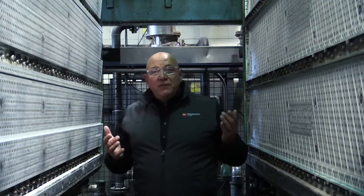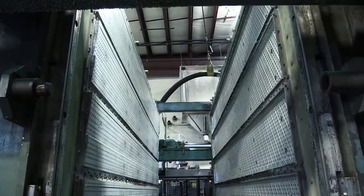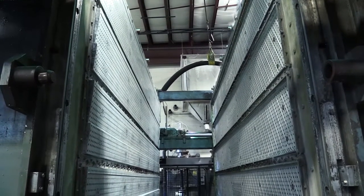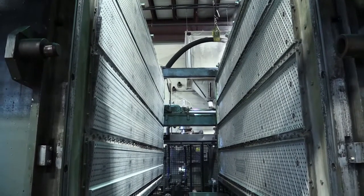Here you can have an inside view of the largest shape molding press in North America. This tool size is over five feet tall and it's over 13 feet long. Huge tool, big investment, but it makes a fantastic part.